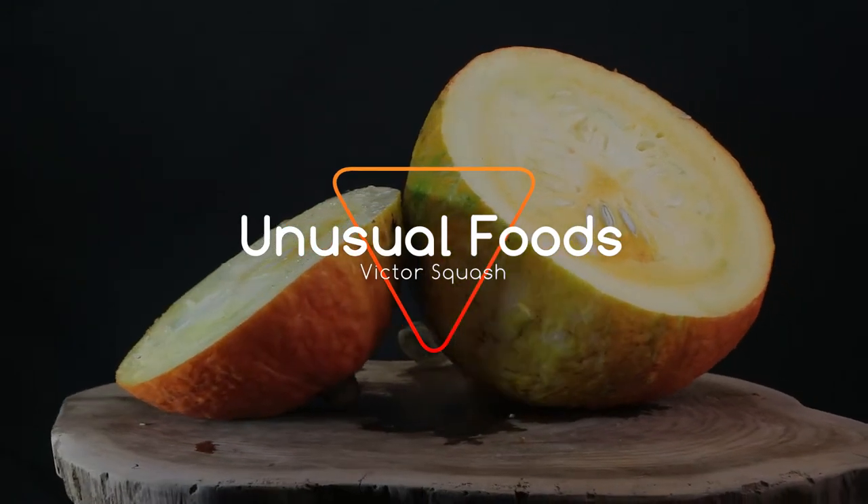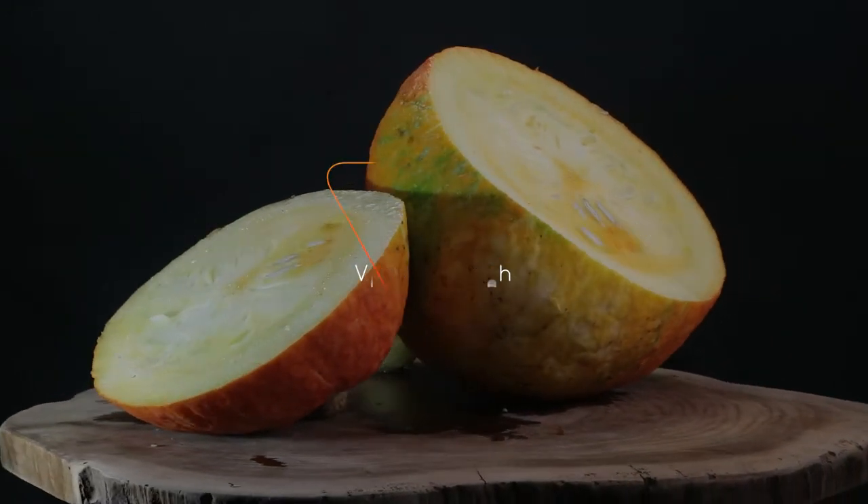Victor squash is a really orange squash. Here we go, let's see. There you go, it's cooked. So yeah, the Victor squash — orange squash — it's like a pretty dense squash.